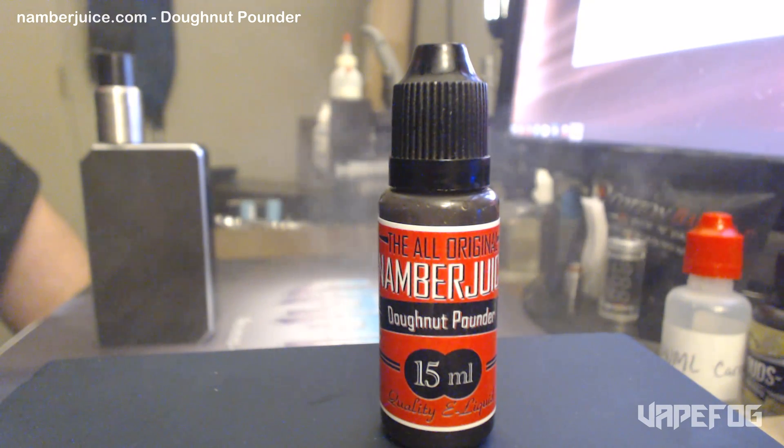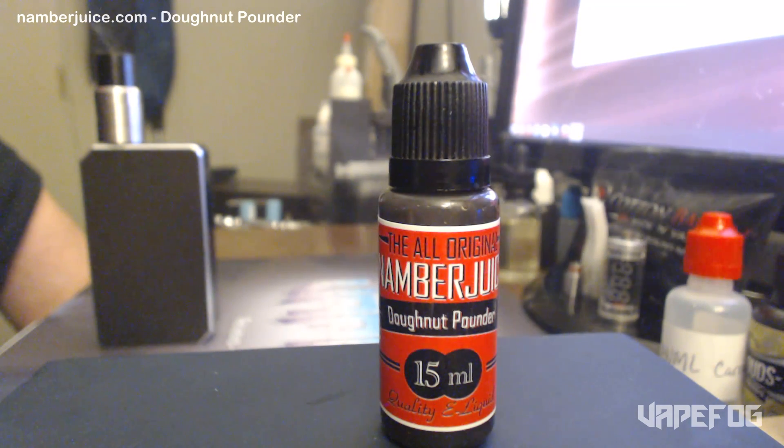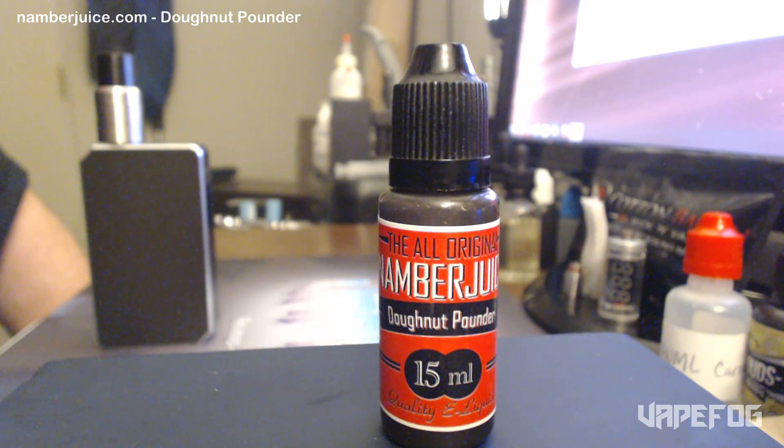This e-juice is extremely sweet. If you've got a sweet tooth, Donut Pounder is definitely for you. For me, it's a little bit too much, and something that I would only vape every once in a while. I've had this bottle for like two weeks or so, and it's only about a quarter of the way gone, so I imagine I'm going to have it for a little while longer.